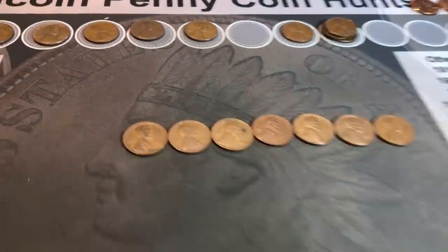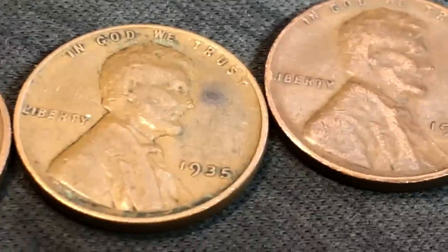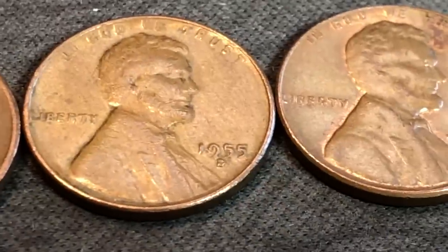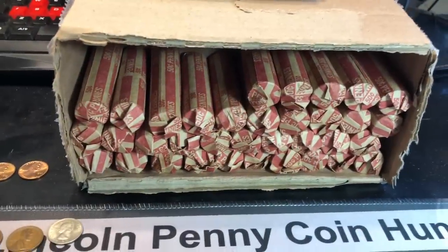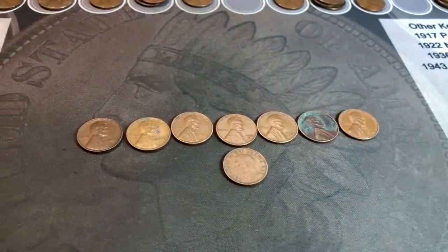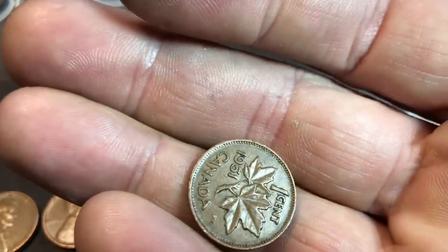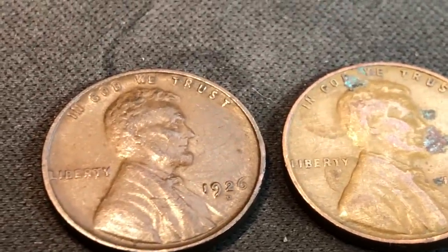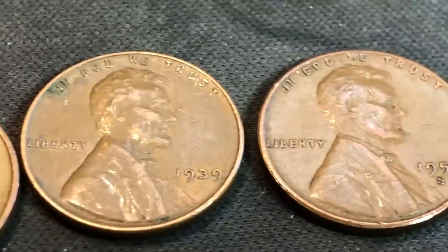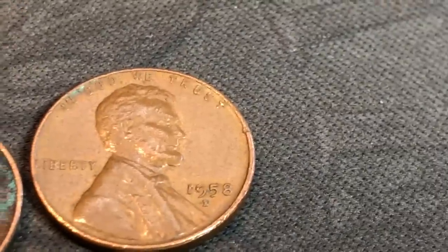Rolls 11 and 12 produced seven more wheat cents, making 25 for the box through 12 rolls: 1919P, 1934P, 35P, 46S, 55D, 57D, and 58D. Rolls 13, 14, and 15: seven more wheat cents for 32, and we also found a King George VI 1951. The wheat cents of note: a 1926D — better date — a 1936, 39, 52S, 53S, 56D, and 58D.